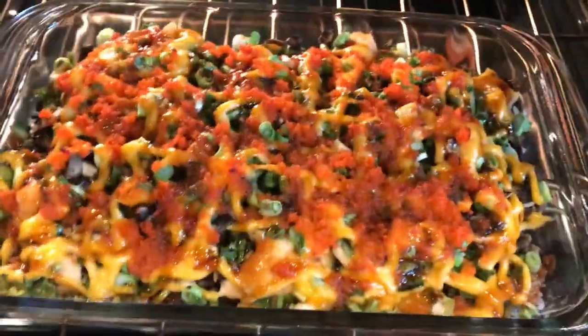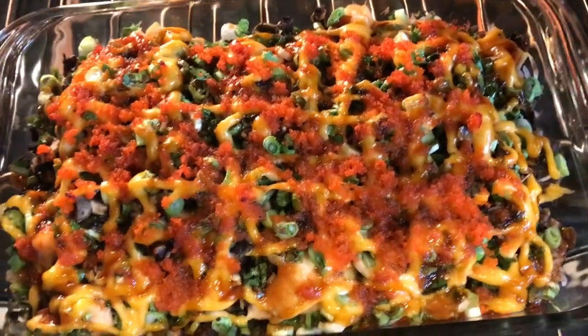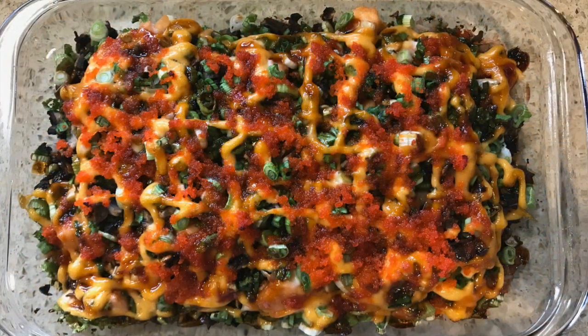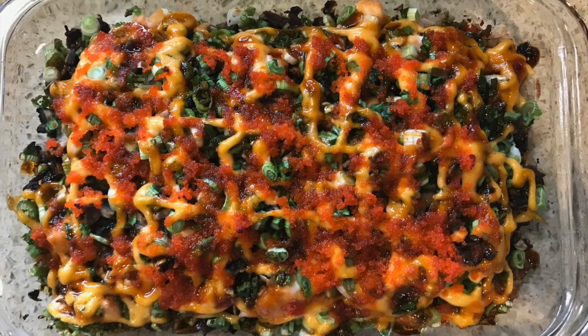After my mom cooked so much sushi, there were some leftover ingredients, so she made this amazing dish. She calls it the Lion King casserole. Basically it's almost the same ingredients as the Lion King roll, just in casserole form. Let's watch how this wonderful dish can be made.